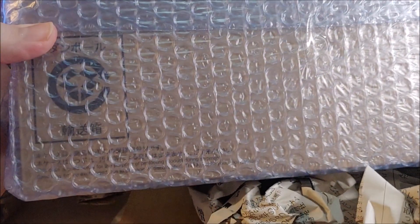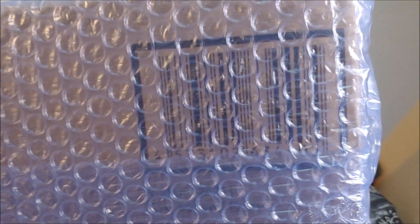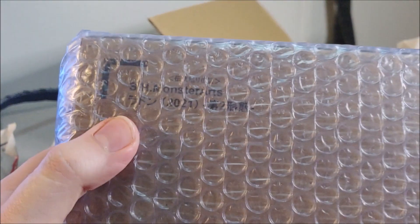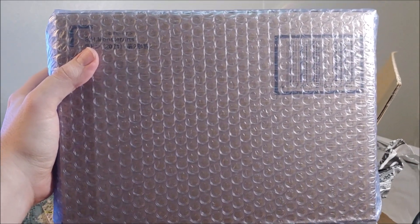Is this what I think it is? Looks like it. Yeah, that looks about right. There it is — SH Monster Arts, and that should say Rodan 2021. So this should be the Rodan from the Singular Point anime. Excellent.